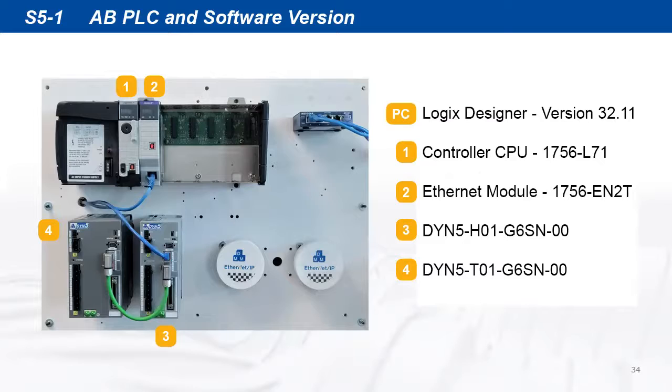For the Allen-Bradley PLC setup, we're using the hardware and software part numbers and versions as shown. We can start with the implicit IO setup first.